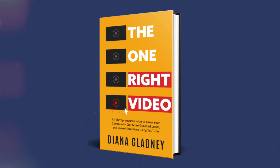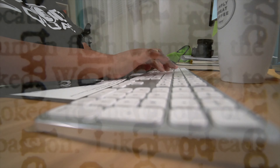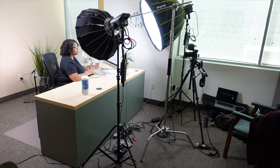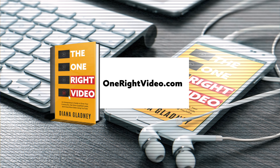Are you an entrepreneur struggling to get your brand noticed through video content? Look no further — the One Right Video is the ultimate guide to creating videos that will amplify your brand and grow your business. It's jam-packed with practical tips and strategies for entrepreneurs. Be among the first to get your copy at onerightvideo.com.